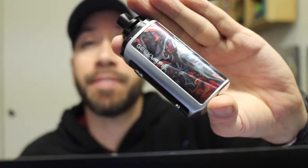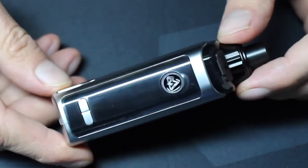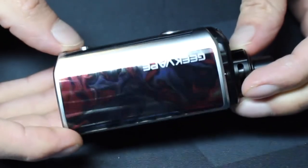The Obelisk 65 FC from Geek Vape was sent to me for review. The '65' refers to its maximum 65 watts of output, and 'FC' stands for fast charging. This is a pod mod with a big battery and all of the features of a regular vape device.